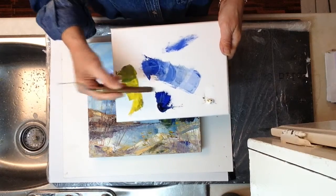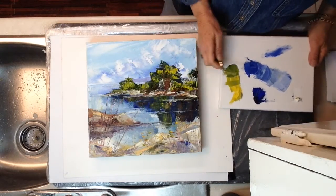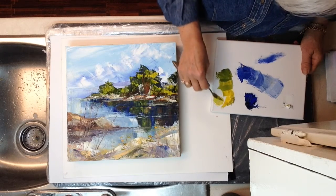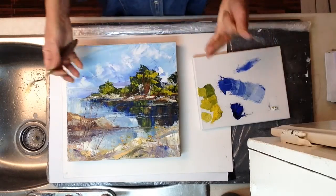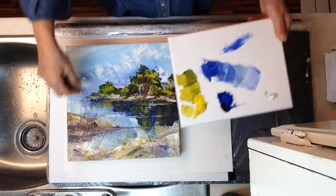I have done the yellow to the ultramarine and darker ultramarine to get those colors. Now I'm going to put a bit of white beside this just to get a little different shade of each of these colors. Now I have these different shades of green and I'm going to put some leaves on this underbrush.